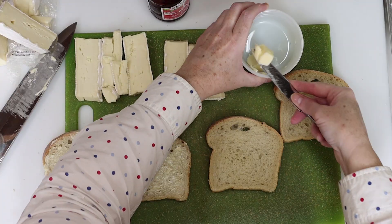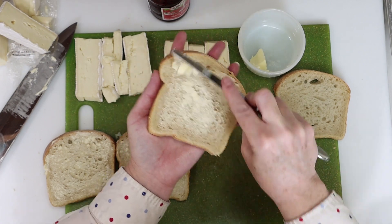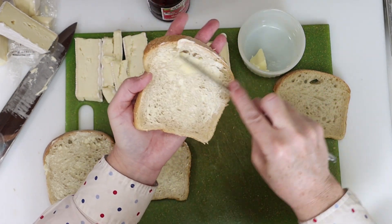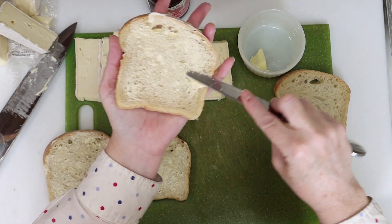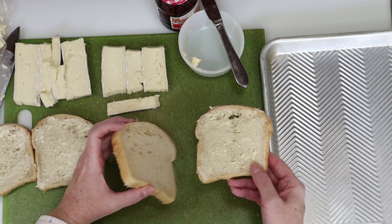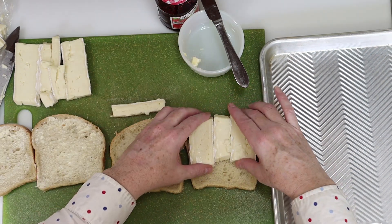Once you slice your brie, you should spread a thin layer of softened butter on one side of each slice of bread. I'm using good quality sourdough for this, and you really need to use a good quality bread for this sandwich. After the bread is lightly buttered, we're gonna turn the pieces buttered side down and lay the slices of brie on the bread like you see here.